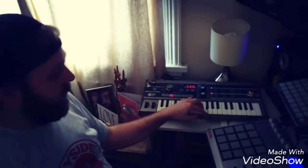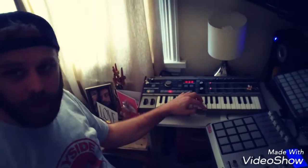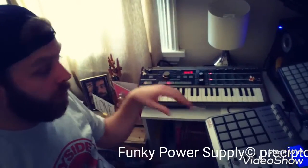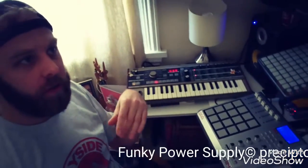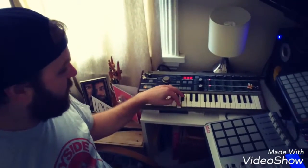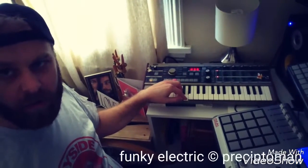It's like a funky power supply, which would be a great name for a band or an album. If you did have a band, the first album could be self-titled and it could be called something like 'Funky Power Supply' or 'Funky Electric.'